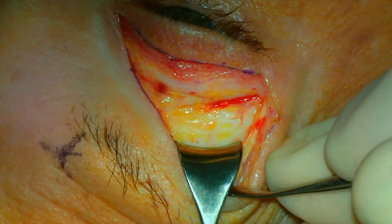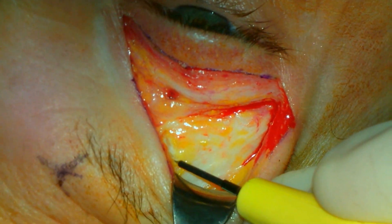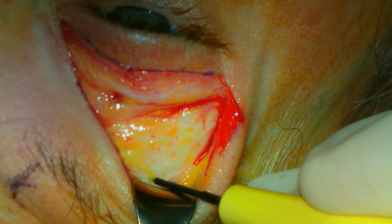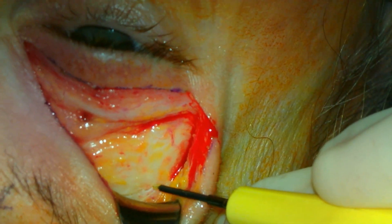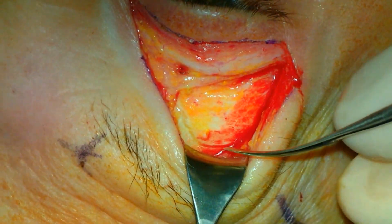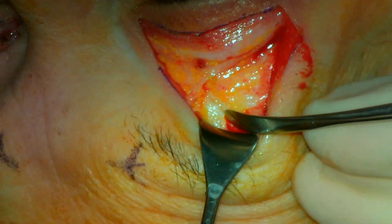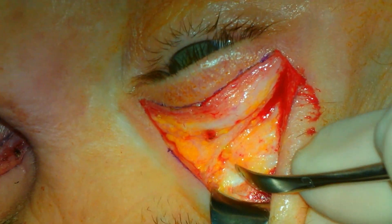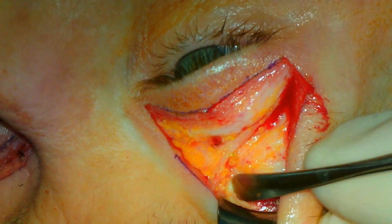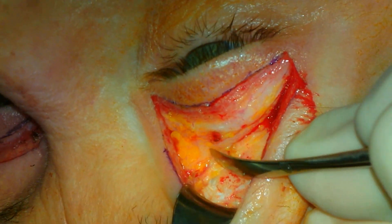The needle tip cautery is then used to make an incision through the periosteum extending from the superior orbital rim medially, just lateral to the level of the superorbital neurovascular bundle, extending superiorly and then lateral to the level of the conjoint tendon. The freer periosteal elevator is then used to elevate the periosteum superior to the incision.